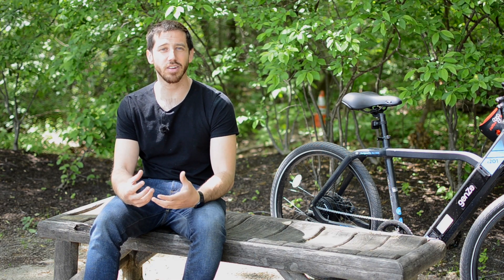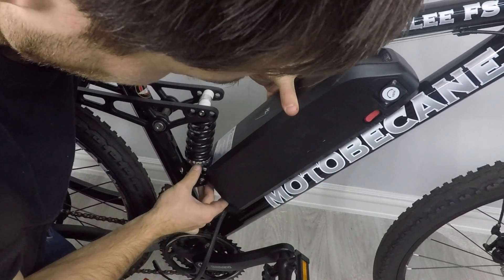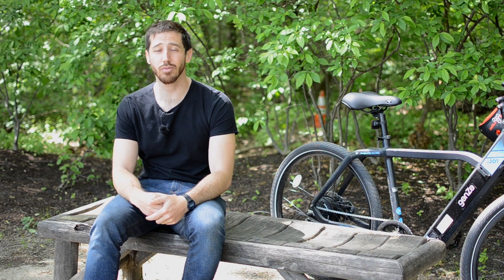Lots of times that rear shock absorber is exactly where you want to put a battery, and it's really frustrating to figure out how to make it fit. I've done conversions where the battery just barely fit and you have to start doing modifications. So if you want rear suspension, choose a bike that has plenty of room left for batteries and not one where the suspension takes up the entire front triangle.